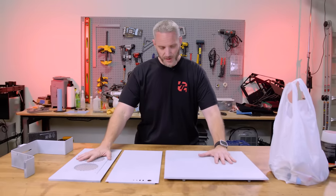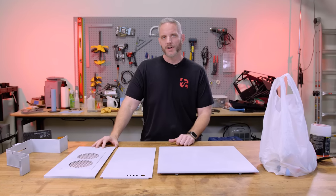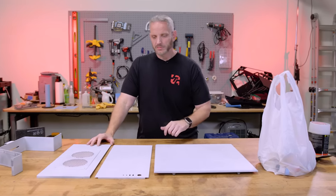I actually started some of the mods for this particular case, and I'm going to take you for a ride today on something I want to try that I've never done before, that hopefully will turn out.